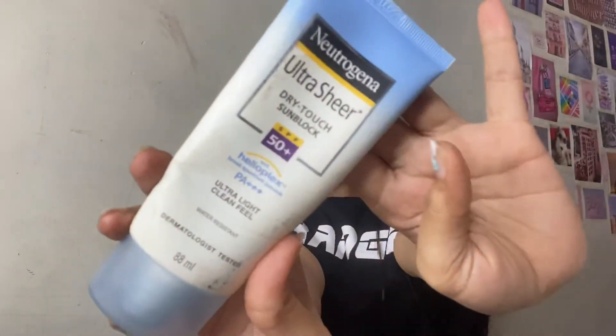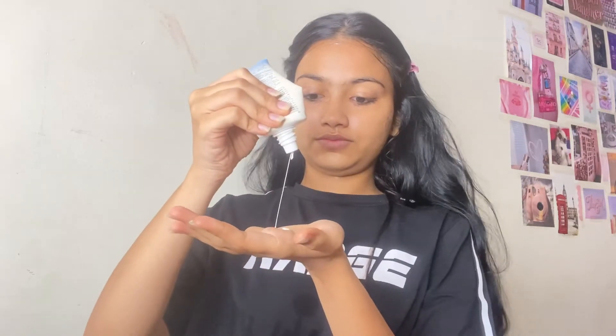My last step is SPF. I'm using a Neutrogena Dry Touch Sunblock SPF 50 Plus. It protects you from UV rays and combines Dry Touch Technology for an ultra-light, non-shiny finish. I'm almost done with my skincare routine. Thank you for watching my video. Bye!